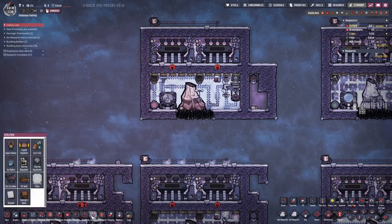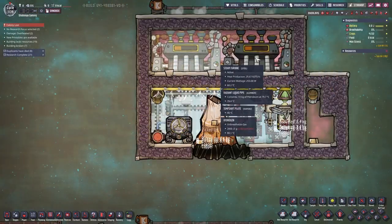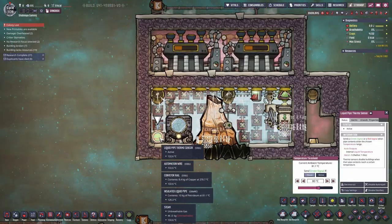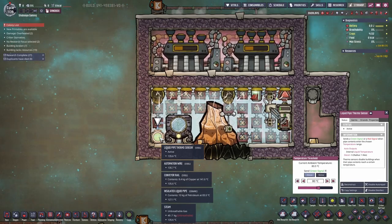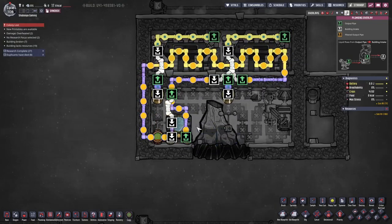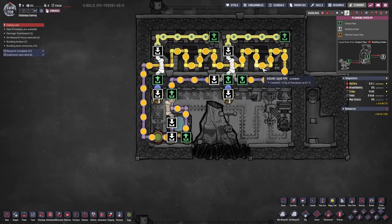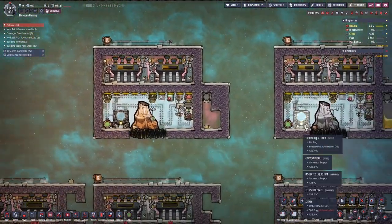For the third issue — cooling the steam turbine — you can use an aqua tuner or thermoregulator. I prefer the thermoregulator because you can cool other things at the same time. The coolant only goes through the turbine to cool it down, controlled by a liquid pipe thermosensor set to 80°C. You can set it lower, but I don't see the point. This works for an individual volcano setup.